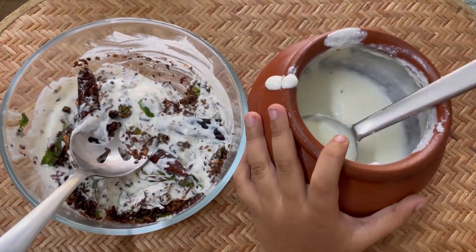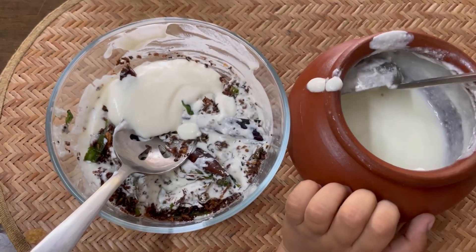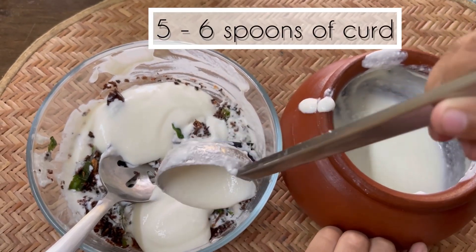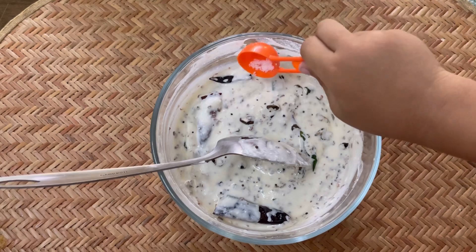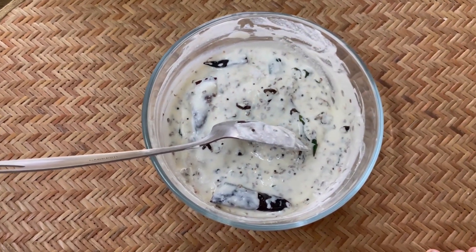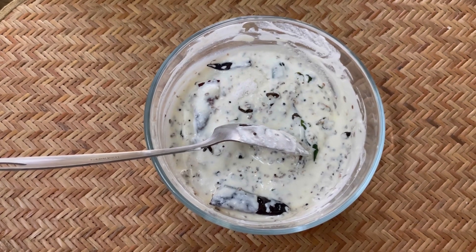Add some more curry, add some more curd, and mix well.